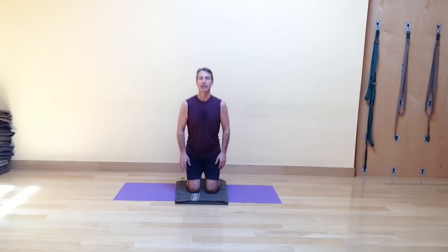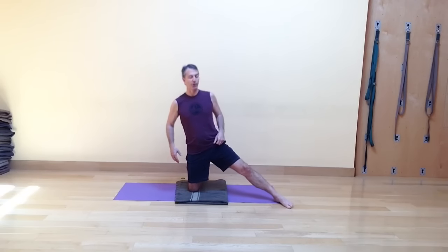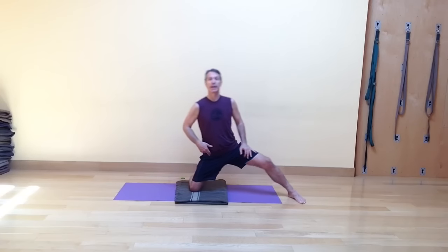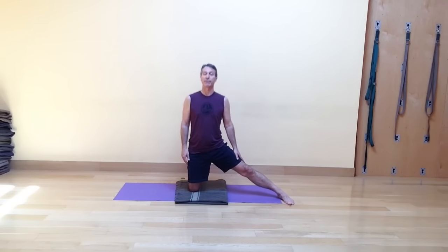To begin, we're going to come up to kneeling and take the right leg out to the right side of our mat. Instead of having it directly to the side, we're going to bring it forward a little bit. Check to make sure that the left hip is directly over the left knee — you don't want to be out here or way over here with the hip, but pretty vertical. The foot's a little forward, make that leg very strong, and then the sequence goes like this.